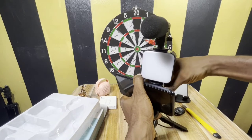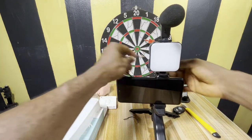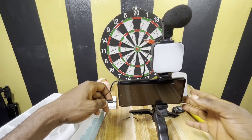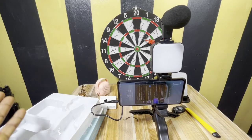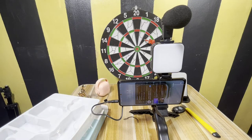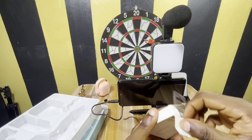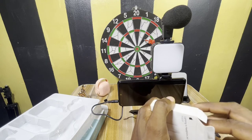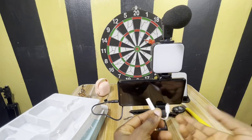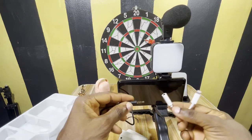Just raise this up, raise it up, and then use the jack-to-jack on this one — you can actually plug it right here. We're done. If you want to use an iPhone, you would always need an iPhone adapter, like this one. For an iPhone, all we need to do is plug this right here.